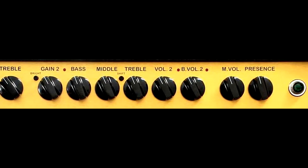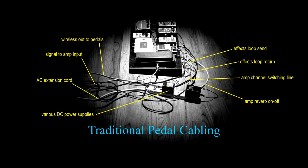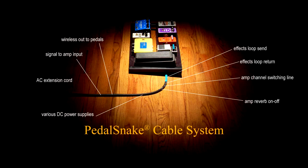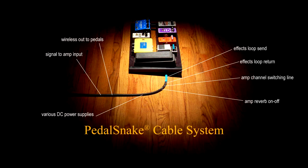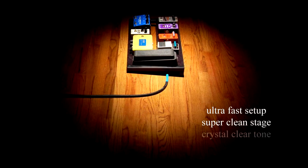This is no longer the case. No matter how complex your rig, Pedalsnake replaces all the clutter with one cable containing all that stuff — even power — so you can get rid of that nasty AC extension cord. The end result is an ultra-fast setup and a super clean stage with crystal clear tone.